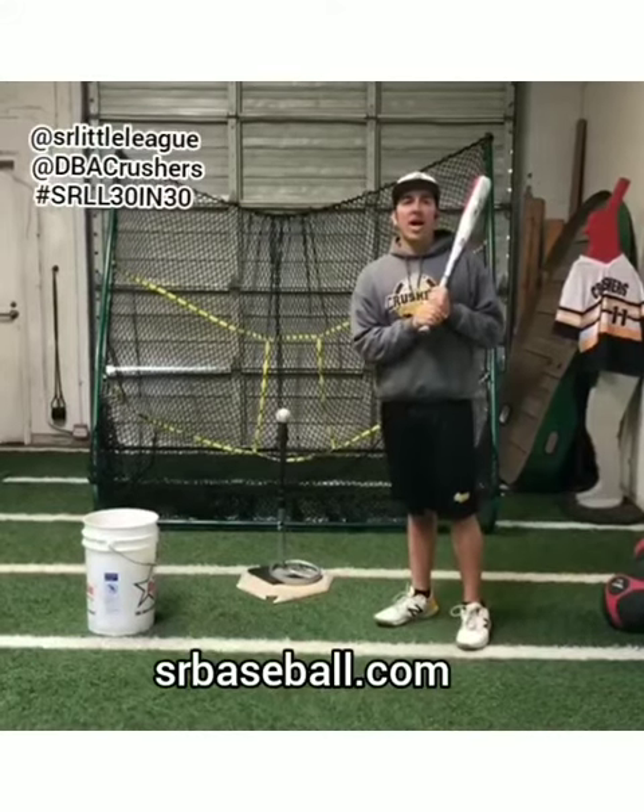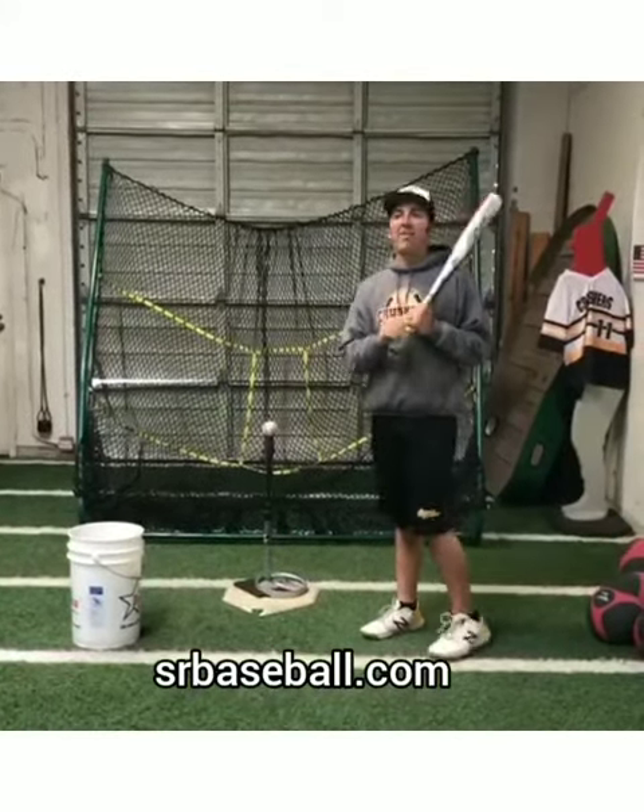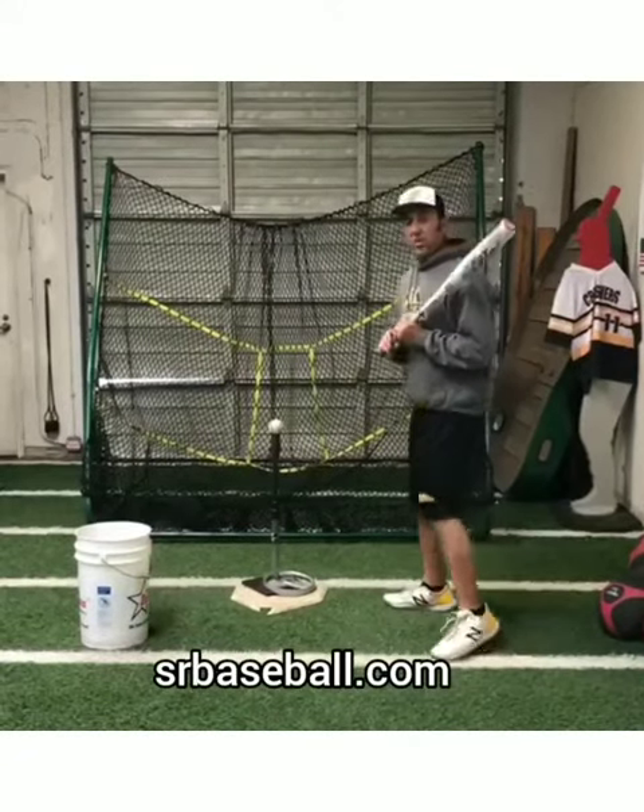Hey guys, Matt Cordell here. We're going to do a stop at contact and stop at extension here so you guys can see the back view. This is important. A couple of things with our hands.